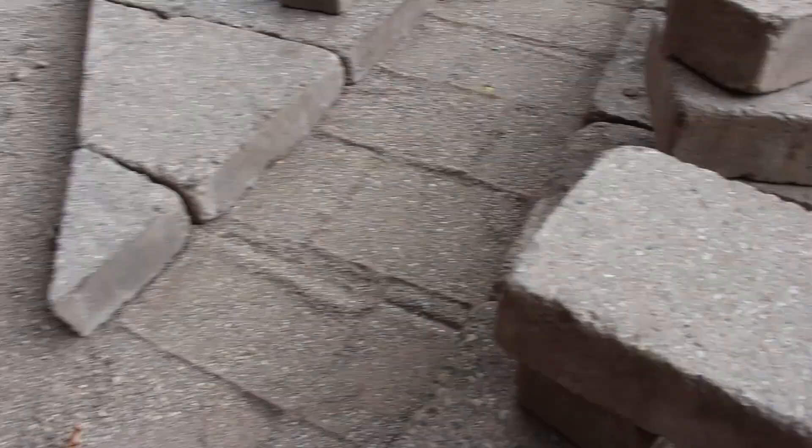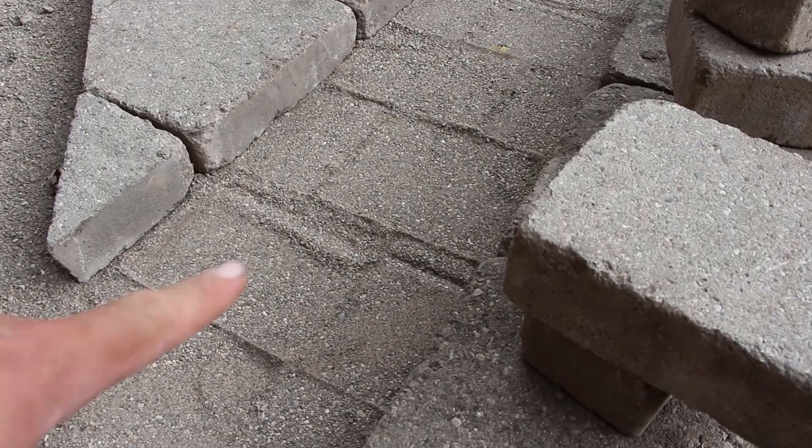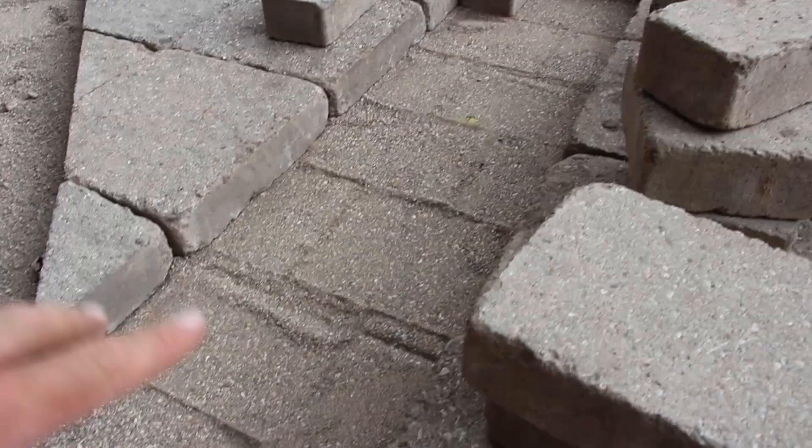In that case it will provide that interlock lockup that we're essentially looking for. You can see we lifted a couple of pavers after having laid them, and just with walking over them — not even getting that compaction or consolidation with a compactor — you're still getting that creep into the joints. We would use concrete sand in what we would call a traditional base.